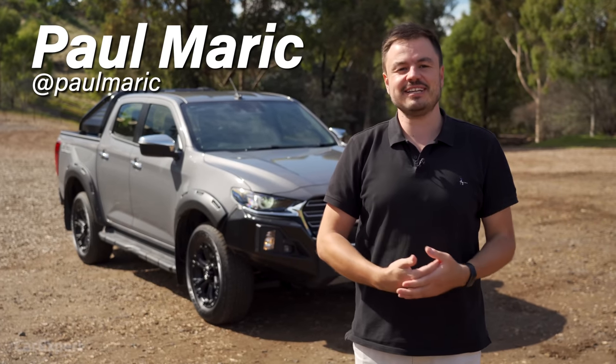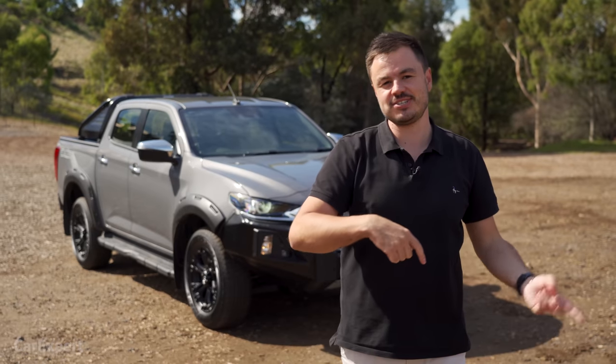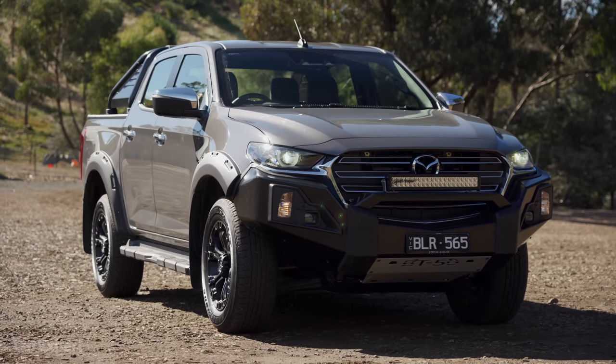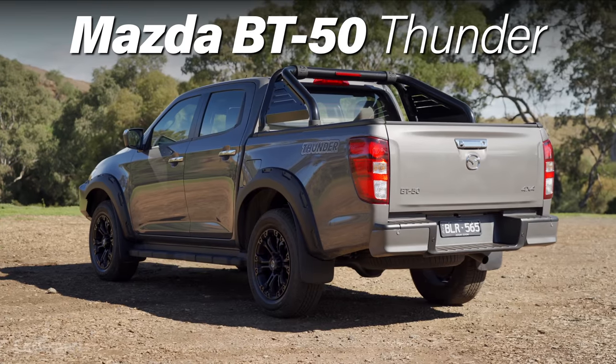G'day, I'm Paul. Mazda has finally rolled out the special edition of the BT50 that we spoke about last year. It's not quite as hardcore as what we predicted it would be, but it's close enough. This is called the BT50 Thunder.